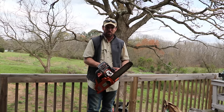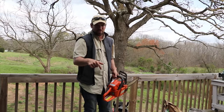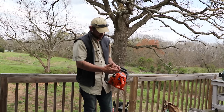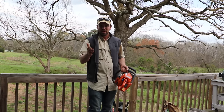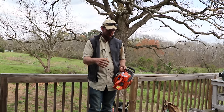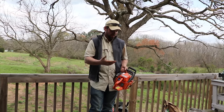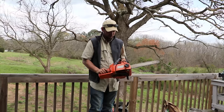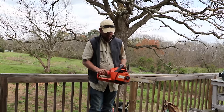I went on Amazon — I'll post a link below — and I got a kit which included a carburetor, fuel filter, spark plug, and even a carburetor adjustment tool. I'm going to do a separate video on the adjustment because I'm still figuring that out. That entire kit was $29, so I fixed this chainsaw for 29 bucks.